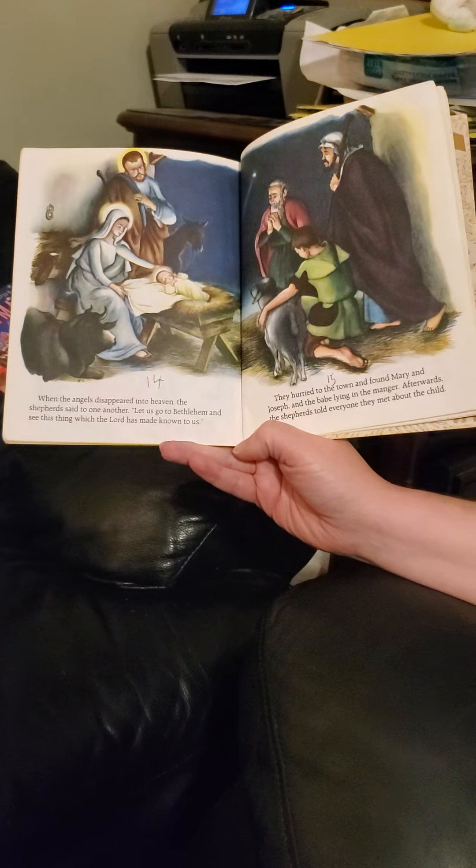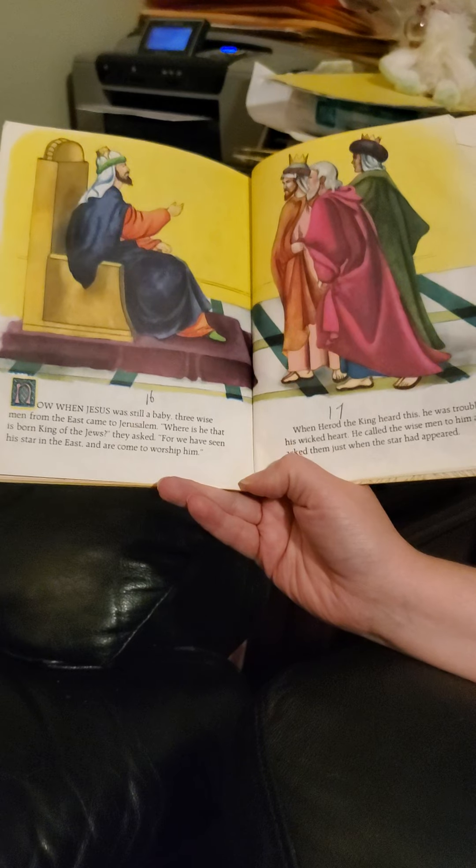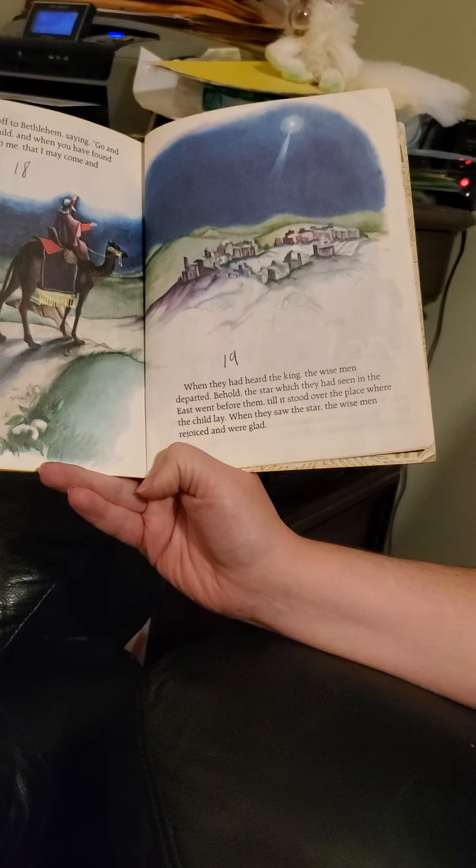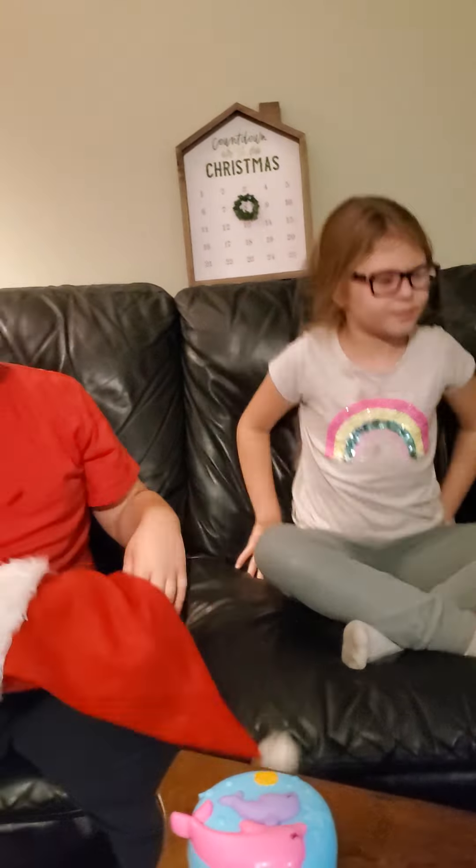Now when Jesus was still a baby, three wise men from the east came to Jerusalem. 'Where is he that is born King of the Jews?' they asked. 'For we have seen his star in the east, and are come to worship him.' When Herod the king heard this, he was troubled in his wicked heart. He called the wise men to him and asked them when the star had appeared. Then he sent them off to Bethlehem, saying, 'Go and search for the young child, and when you have found him, bring word back to me that I may come and worship him also.' I don't trust that, because in the movie — I think it's called The Star — he tells them not to hurt him but he sends someone to hurt him. I think the movie's actually called The Star. I think we should watch that movie.